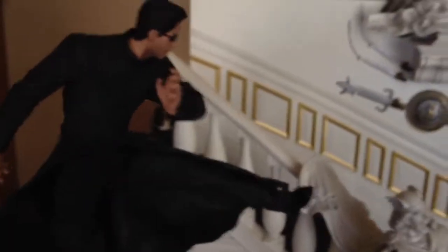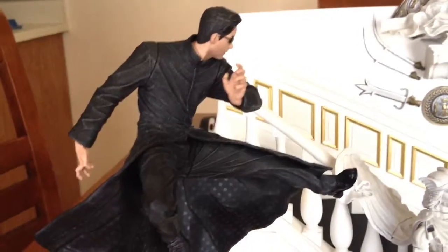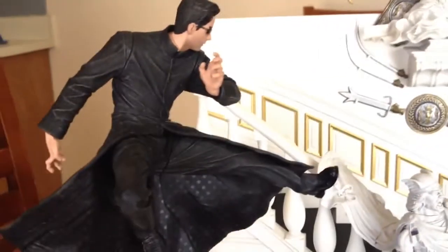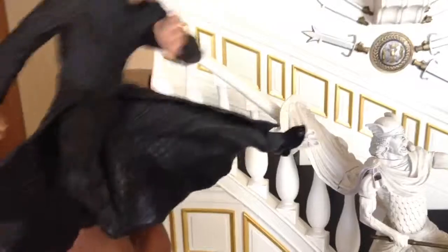I got this diorama not necessarily for the Neo stuff — I got it more to use with other figures like Legends and just wanted the display scene. I put Neo in here just to give you an idea. It does come out, of course; it doesn't have to stay there. But I think that's a pretty cool little feature. I'm going to pull it out now so we can get a better view of everything else.